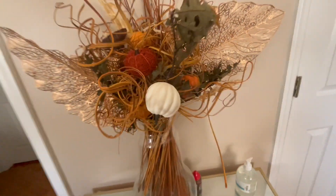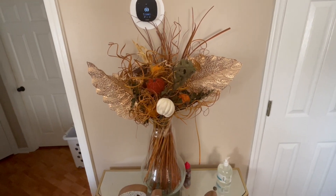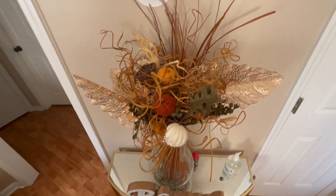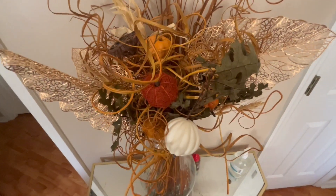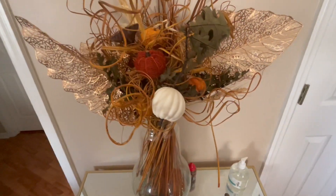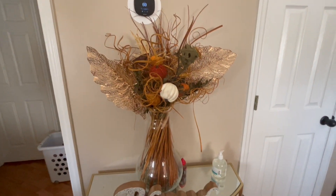In this little section right here these are still my fall florals, and I think I'm going to run back over to Michael's and get a couple more sets of the tulips to refresh this space. When I do, make sure to hit that subscribe button so you don't miss out on that video.